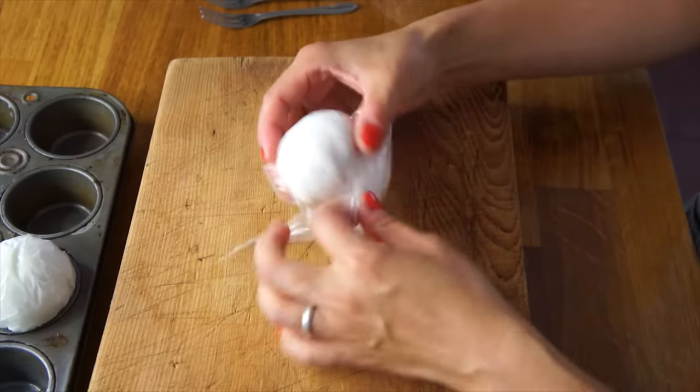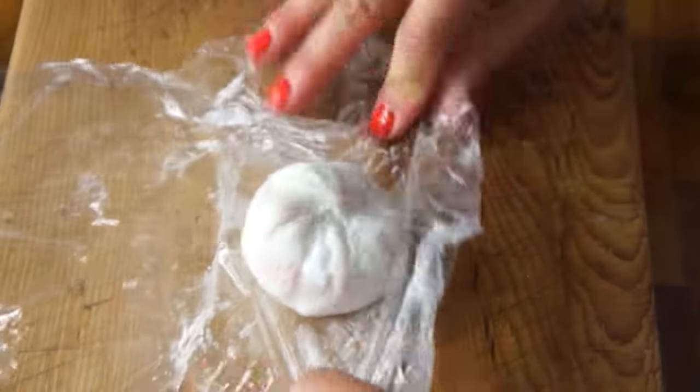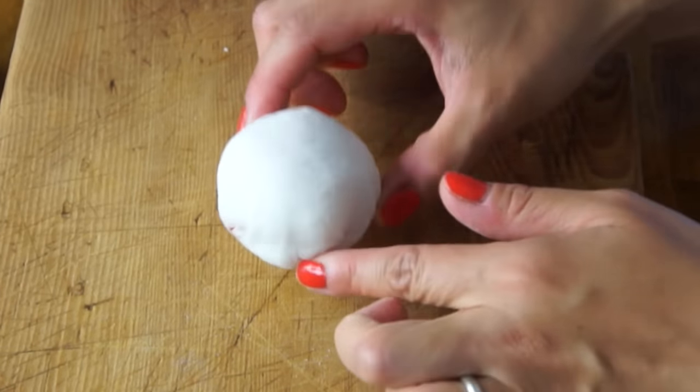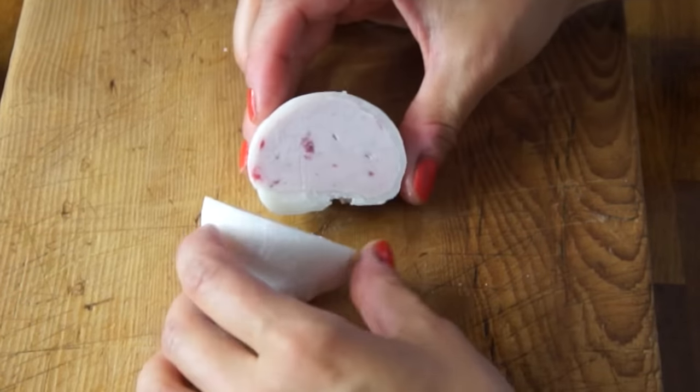I'm going to do this quickly because the ice cream is going to melt. Unwrap the mochi. On initial look, they look just like the ones that you can buy — nice and frozen and a little bit dusty. We'll give this a slice. And there it is! Perfection, if I do say so myself. Let's give Little Miss Strawberry a taste.